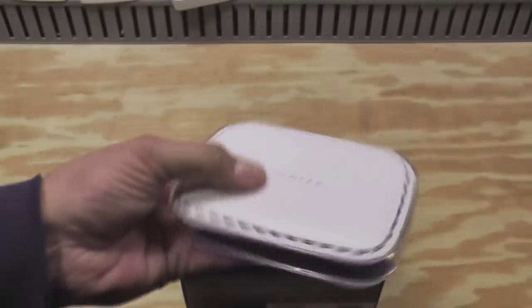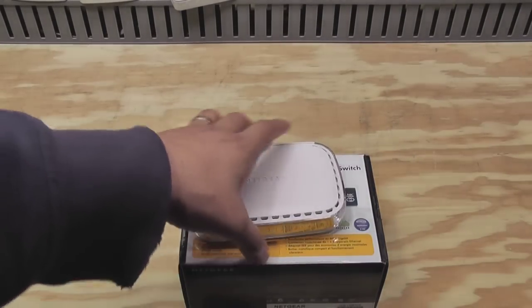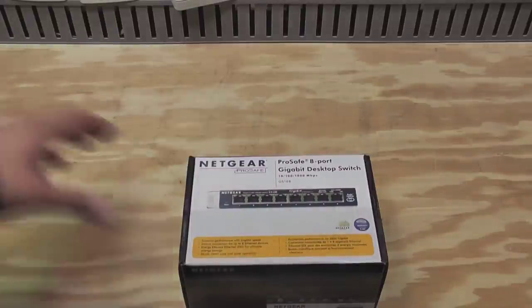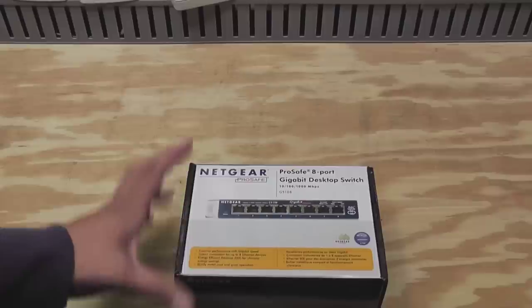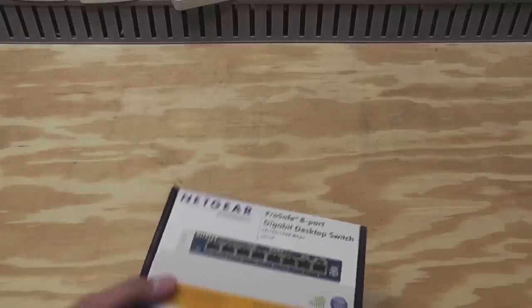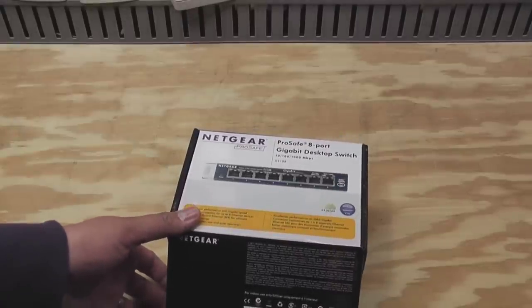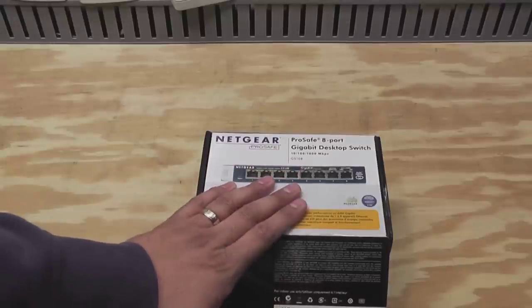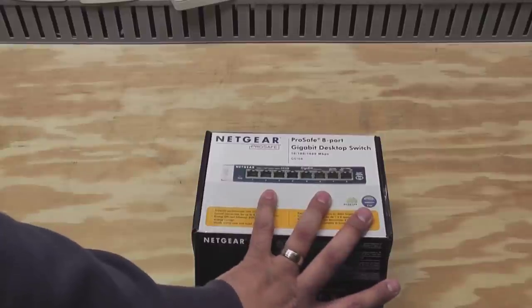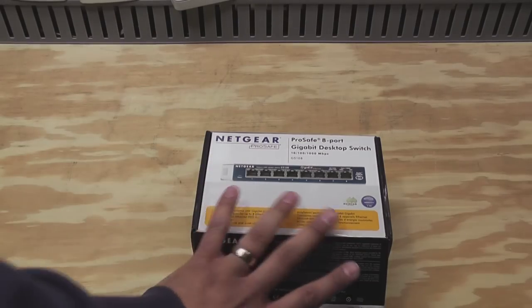This is a GS605. I've had this for a little while and it's doing just fine. The only problem is that I needed more ports for my network. I do have a Cisco 48-port switch, but that's only 10/100. And when I added that Windows Server 2012 Essentials box, I want to make sure that I have a gigabit connection to it for when I'm doing backups and stuff. So I'm getting rid of my old switch and replacing it with this guy.